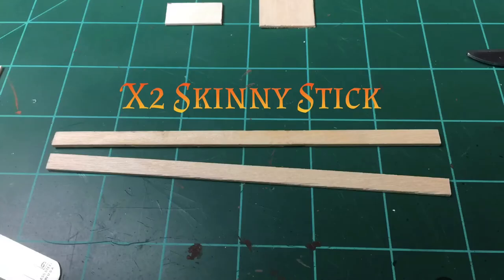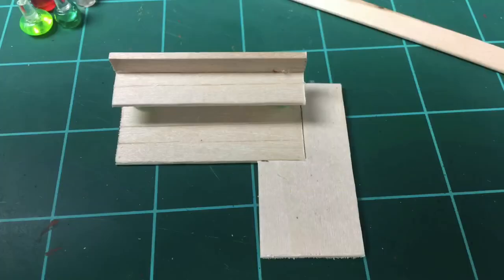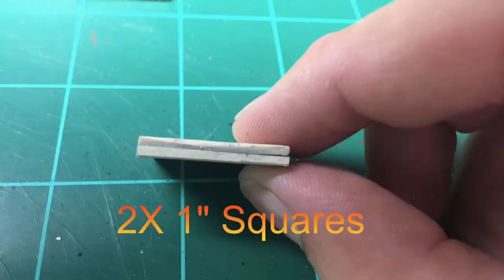I use PVA glue but whatever works for you. For my actual boards that are going to go under my table, I grabbed two of the skinny sticks, glued them together along the seam, and before I went any further I went back and added some more PVA glue just to fill in that gap a little better between those two tabletop pieces.